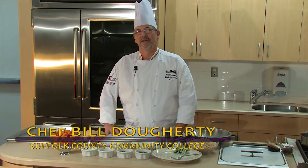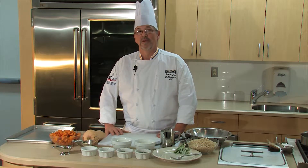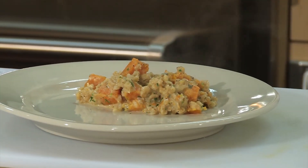Hi, my name is Bill Darting, Executive Chef Instructor at Suffolk Community College, Culinary Arts Campus in Riverhead. Today we're going to be making roasted butternut squash and barley risotto.